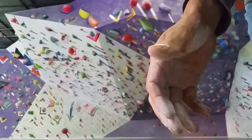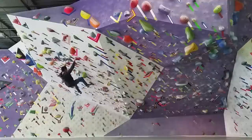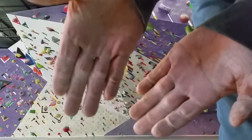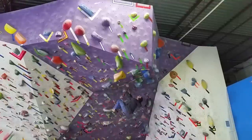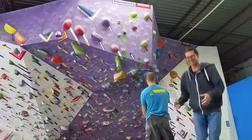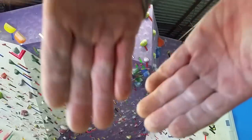Still there. Check it out — still there. Still good. As you can see, still the first initial layer. After three problems, tips still look pretty good with the base layer of the Secret Stuff. I haven't even chalked up yet.